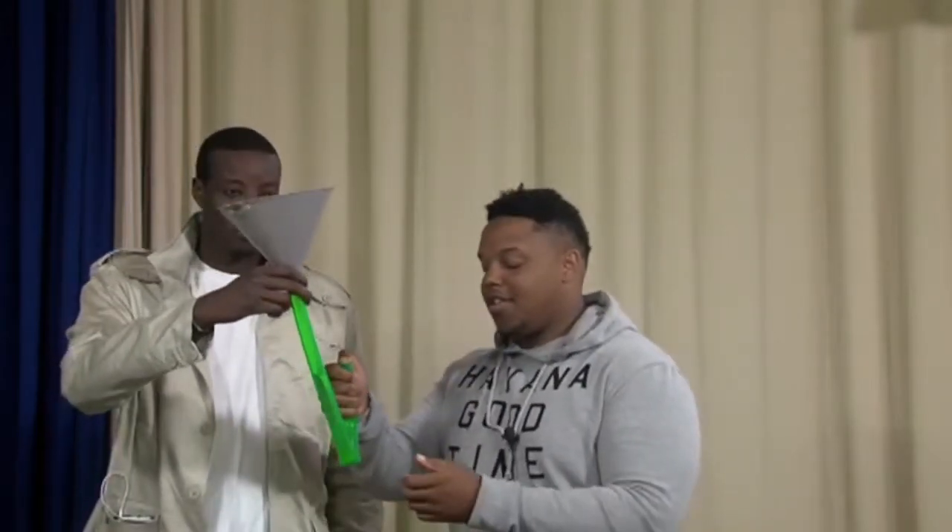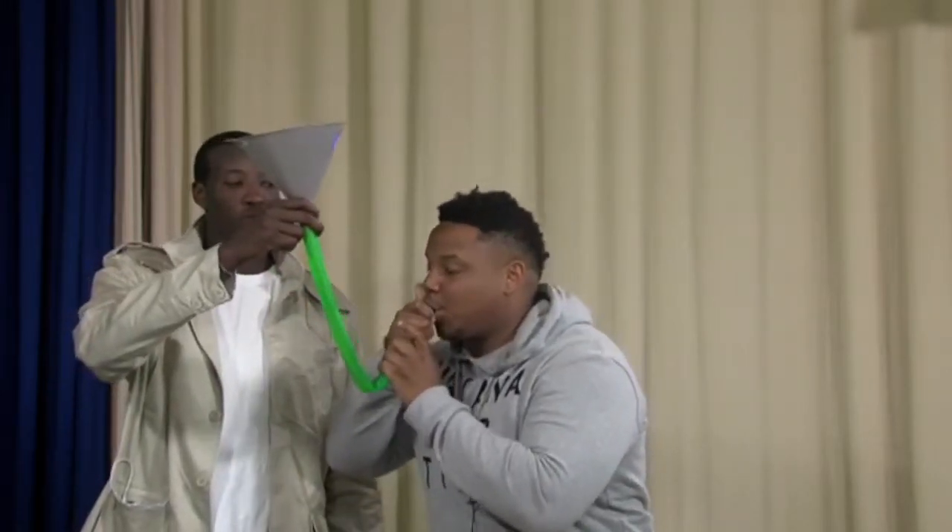One of the last keys for doing beer bongs is you want to hold your thumb over the spout all the way until you're absolutely ready to go. You hold it until you put it up into your mouth and then go.